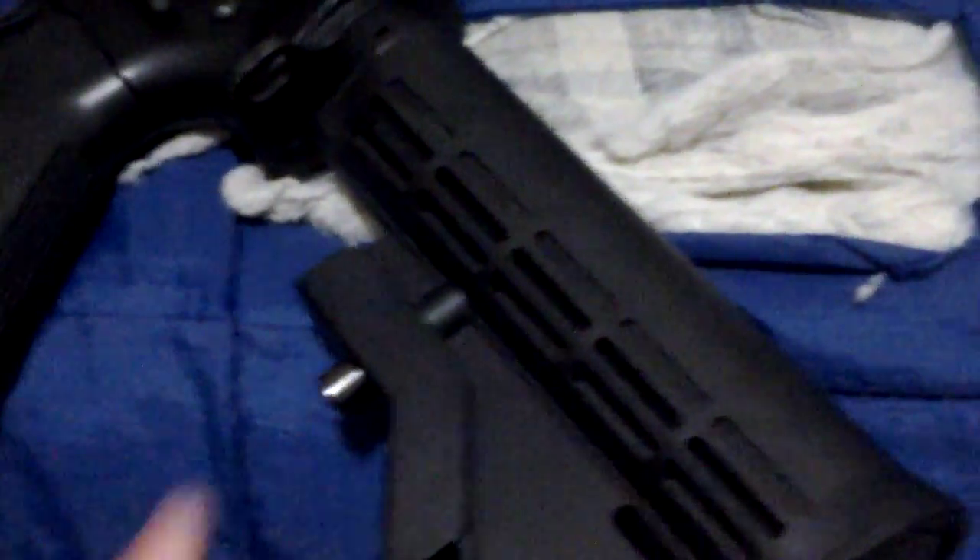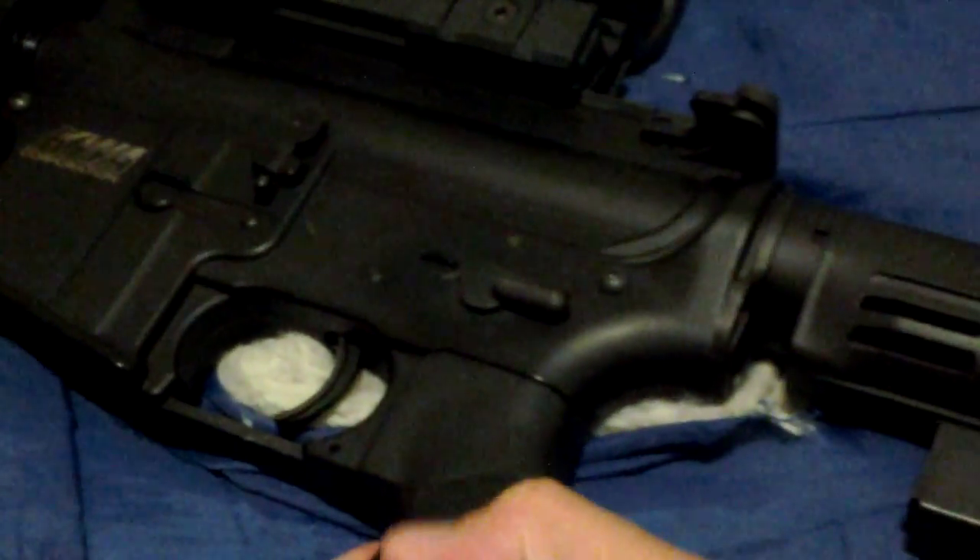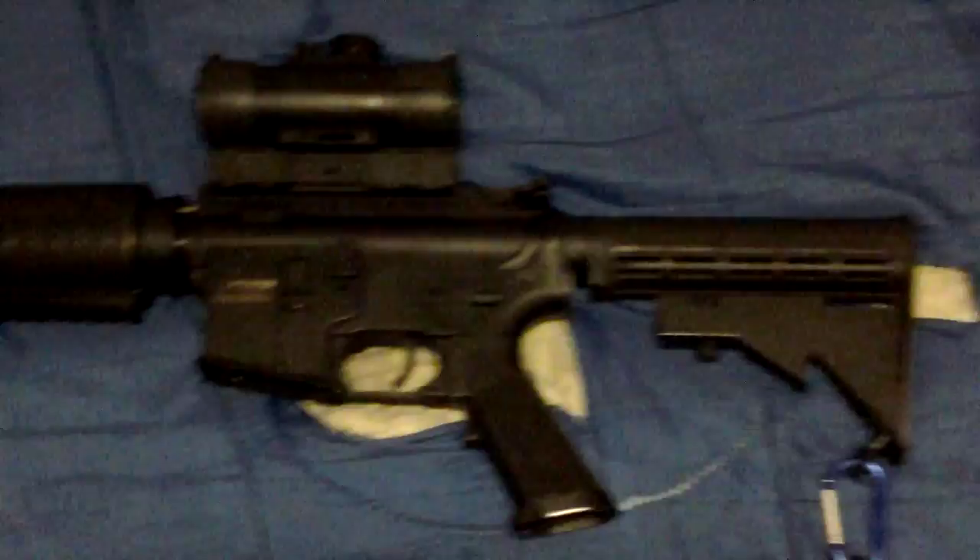Starting with the stock — apologies about the zoom, I'm not sure what's wrong with my Samsung Galaxy tablet; it's usually not this big. The stock is six-position — fully collapsed is position one, all the way out is six. It's made of plastic nylon fiber. The buffer tube is metal and the pistol grip is plastic.